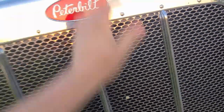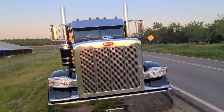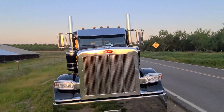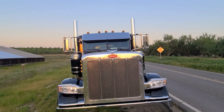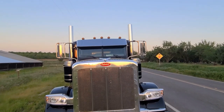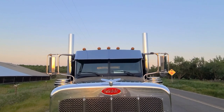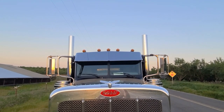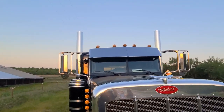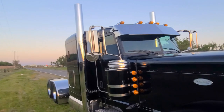This truck — this truck is my brainchild, and I really enjoyed making it, man. It was so much fun. There's that 14-inch drop visor. We just kept the same five lights up there — the regular five lights — because that's how I roll.